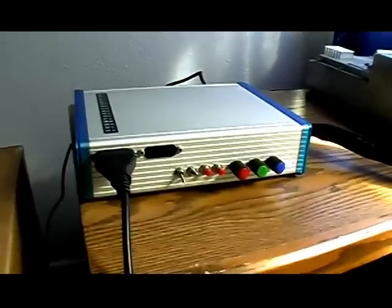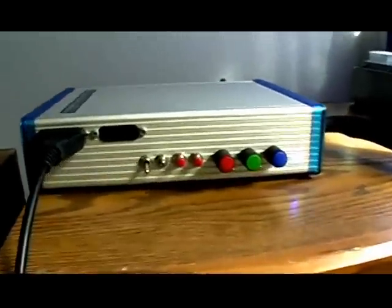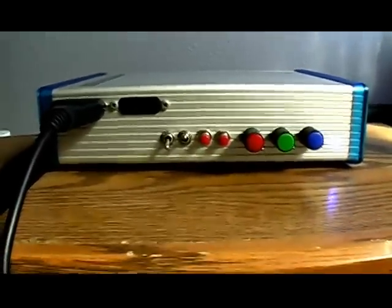Here you see this is my super gun that I built myself. As you can see it has all the functions that you need.